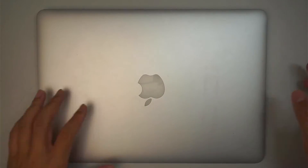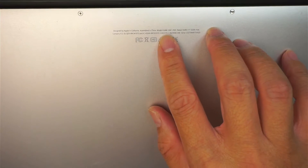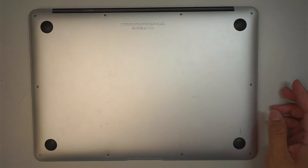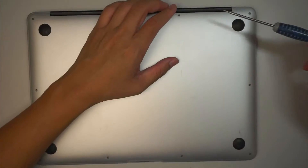Hi, welcome, Simon here. Hope you're doing well. This is the MacBook Air model A1466. I'll be replacing the CPU fan. Let's go ahead and get started.